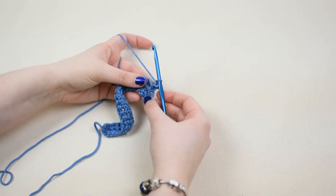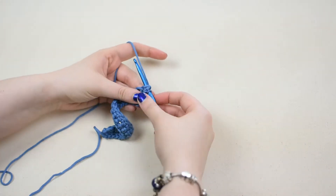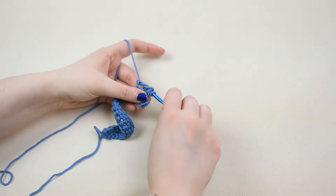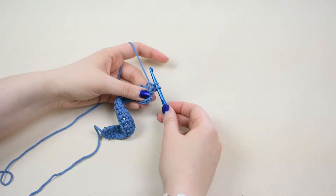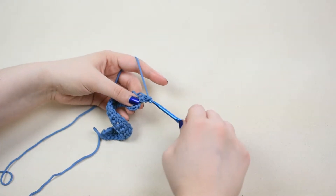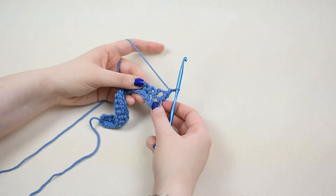Insert the hook behind the post of the next stitch. Yarn over and pull the yarn through the post of the stitch so there are two loops on the hook. Yarn over and pull the yarn through both loops so there is one loop left on the hook to create one back post single crochet stitch.